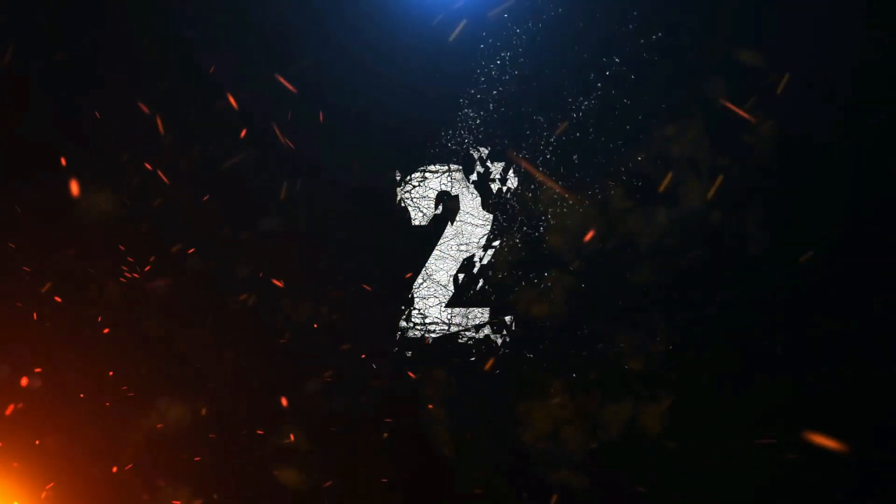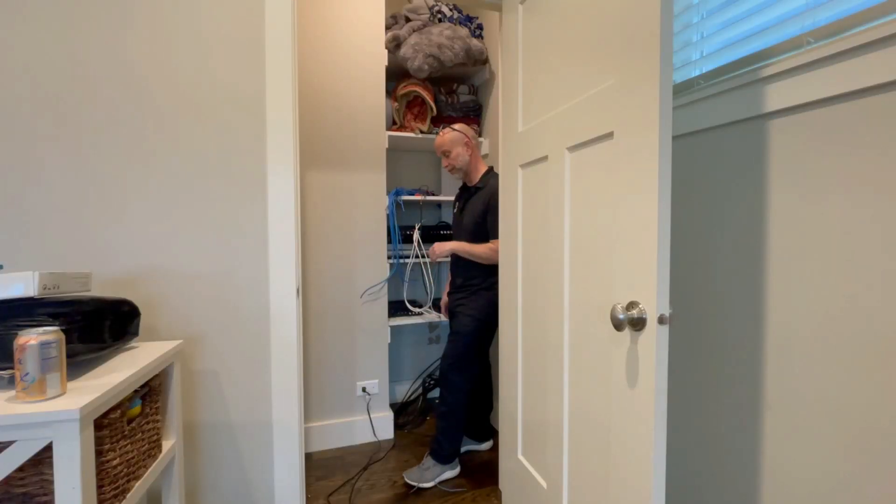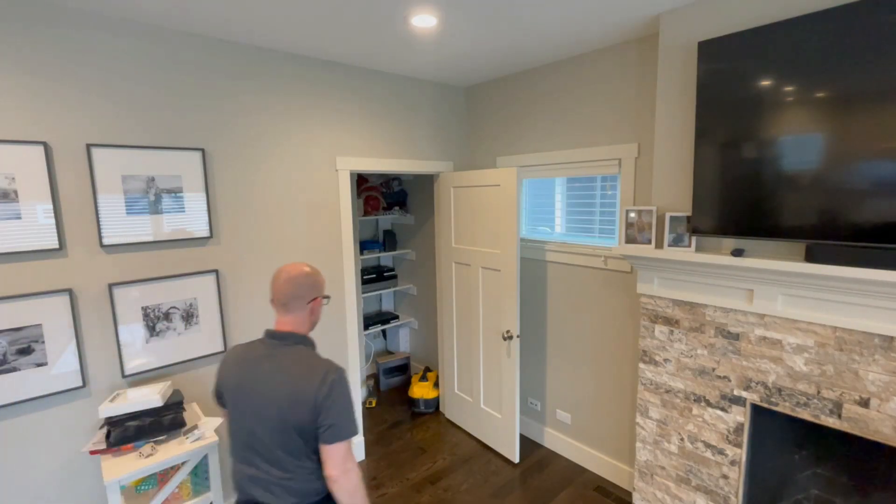Hi, we're back for episode two. The closet is ready for equipment, and Scott is quite possibly ready to talk in this episode. I'm Vora. Let's get going.